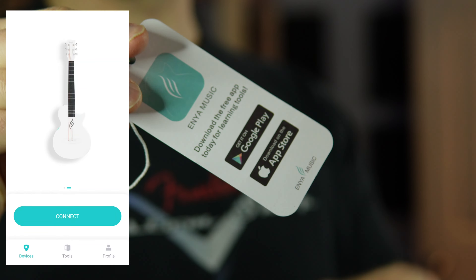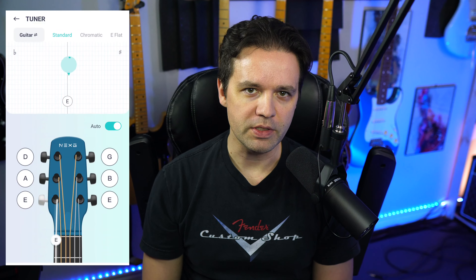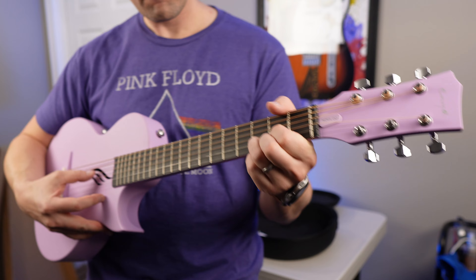Enya — not to be confused with any other Enya that you know of — sent this out a few weeks ago, but we've been waiting for the music app to be released. It's available for both iOS and Android. I already downloaded it because I did a previous video for Enya — the Next G Smart Guitar or Smart Sound Guitar. The difference is this time you don't need the app. This is just a regular acoustic guitar, but it has effects that you can manage through the app, and I'll run through that later.